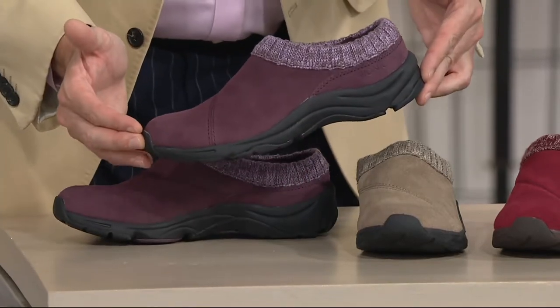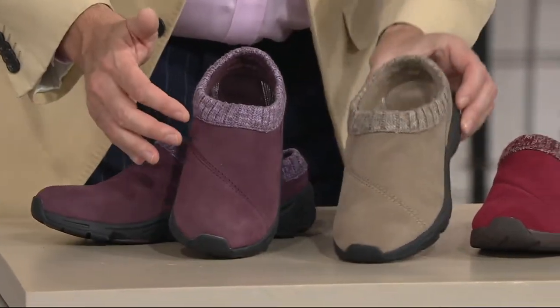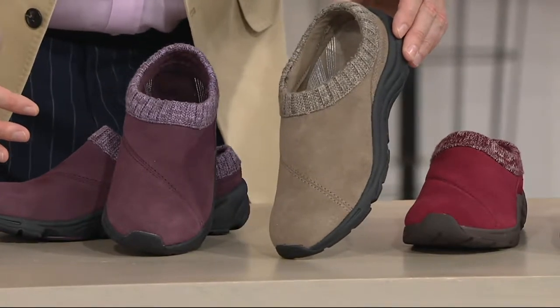What color is that? Is that the purple? That is the purple. And then the grayish — grayish, in between gray and beige.